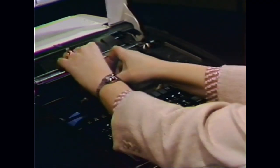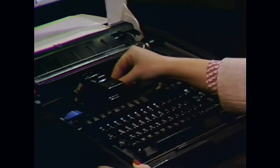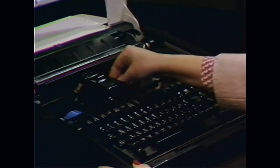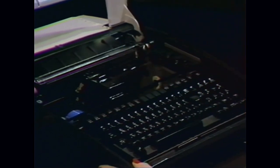Now push the print head toward the platen, moving the locking handle fully toward the keyboard, then pushing toward the platen until it locks into place.